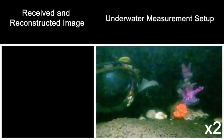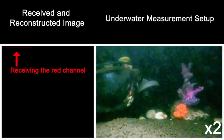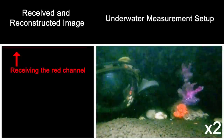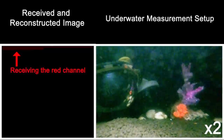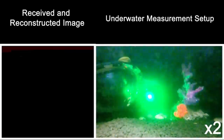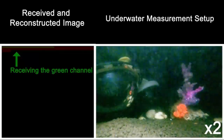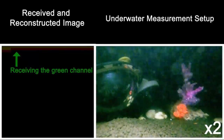The method starts using red active illumination, followed by transmitting an image segment that is received and shown to the left. The image segment is received in packets and applied to the red channel. Once the first red segment is completed, the method uses green active illumination to capture and send the same image segment, which is applied to the green channel of the color image at the receiver.